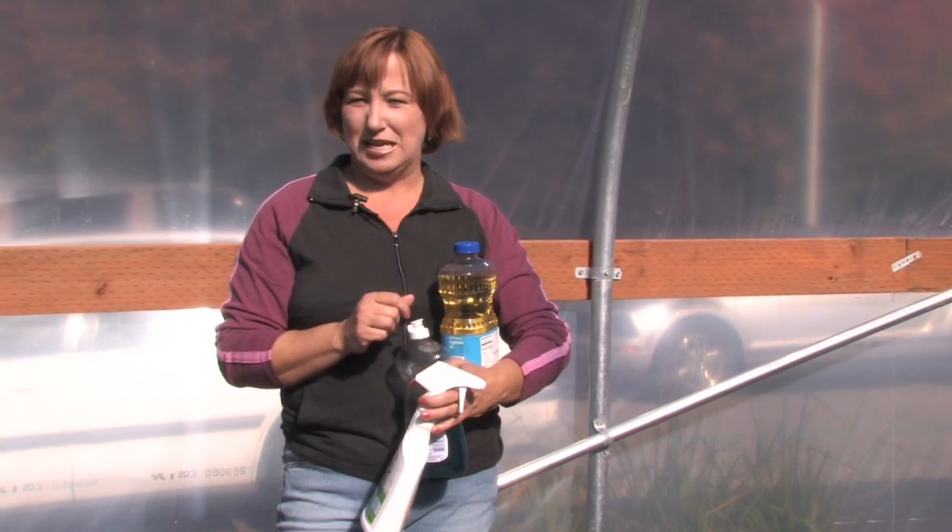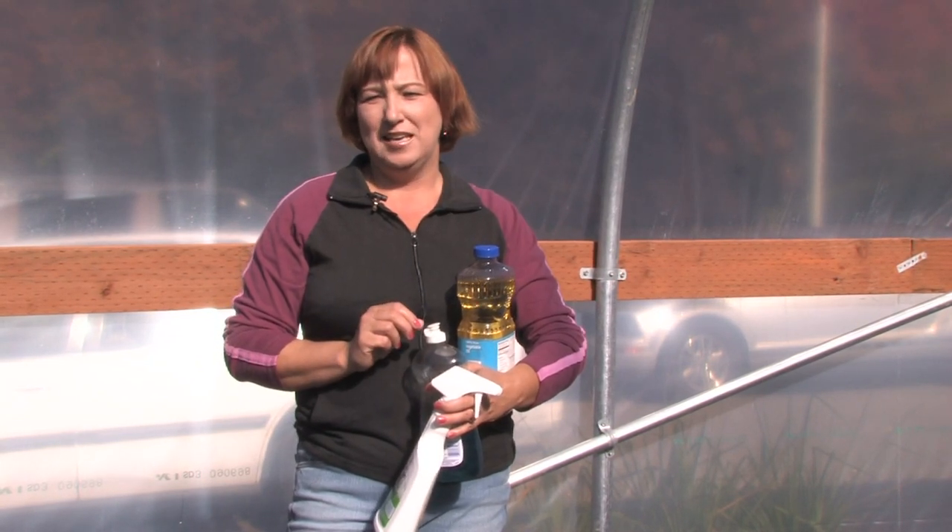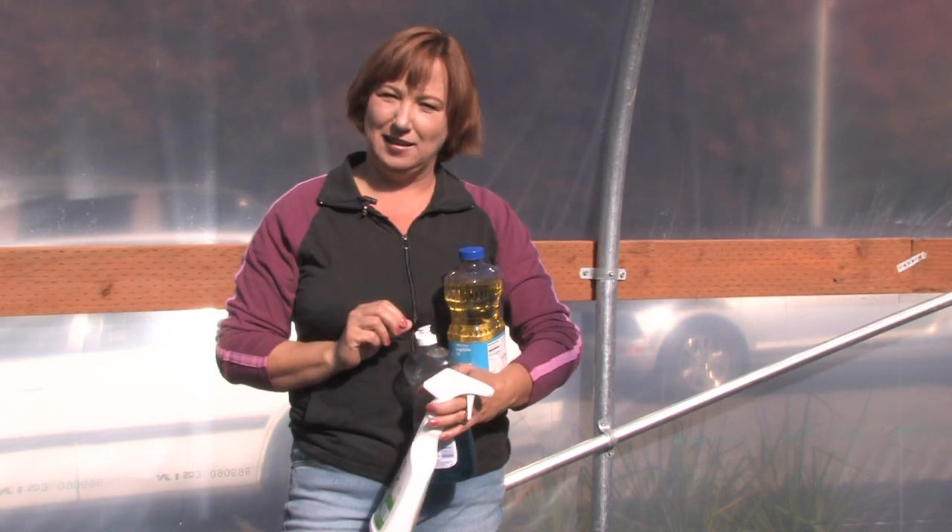By giving your plants a shower once a month or so and really washing them down, I've found I've eliminated a lot of the bugs that have affected them. Even just using vegetable oil — not even in a spray bottle — I just rub it right onto the bugs and it kills them immediately. It's an easy, safe alternative to chemicals.